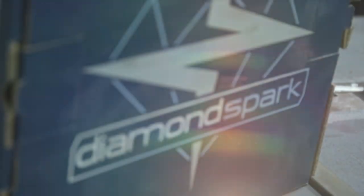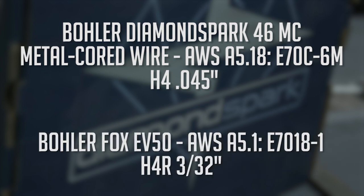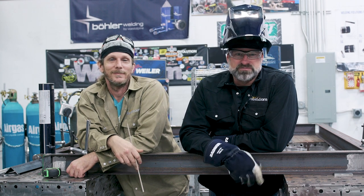For our rod and wire we're going to use a Bowler Diamond Spark 46MC metal cord wire — it's E70C-6M H4, 0.045 diameter, and the AWS spec is A5.18. For our main structural pieces we're going to use a Bowler Fox EB50, which is an E7018-1 H4R rod with 3/32 diameter, and the AWS spec is A5.1.